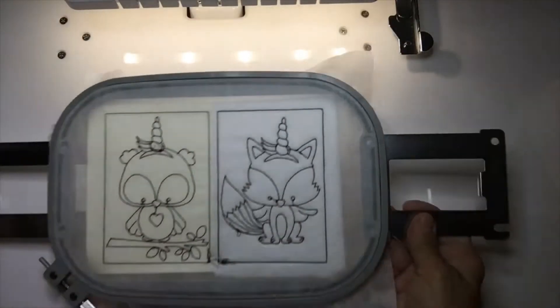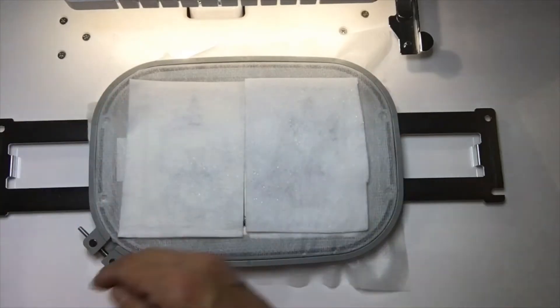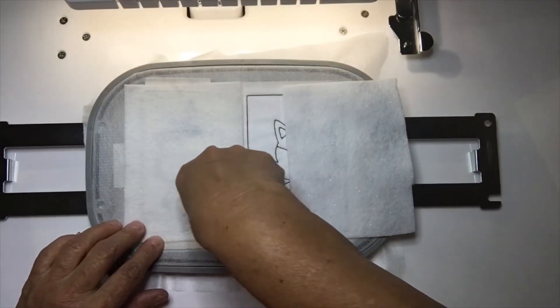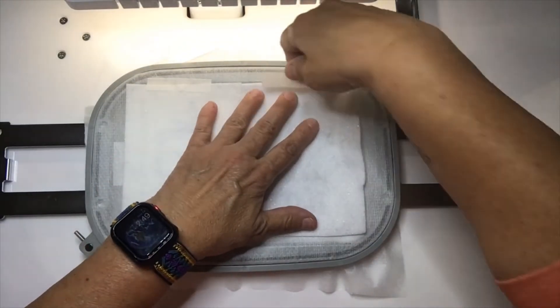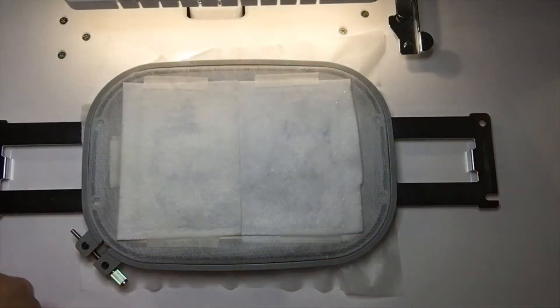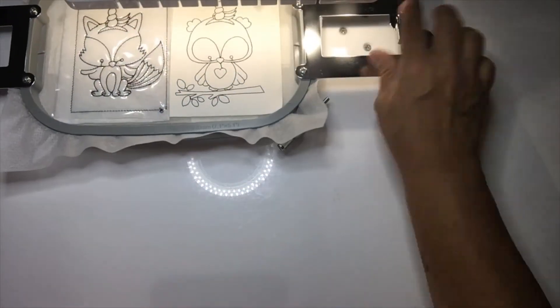Now we're gonna turn it over and we're gonna tape our felt on the back, covering the back of the design. We're gonna tape them both up. I'm gonna try to center it between the two stitches — you don't want to get your tape in the stitches, it just makes a mess. Back on the machine and we're gonna do the final stitch that sandwiches it all together.